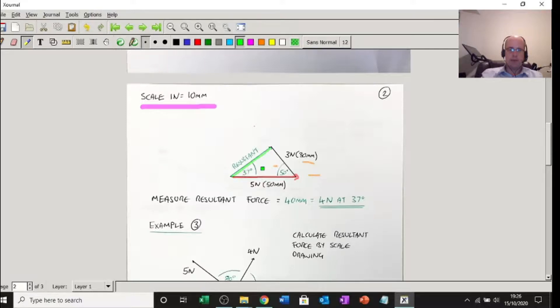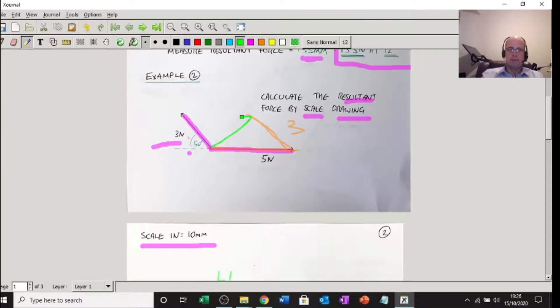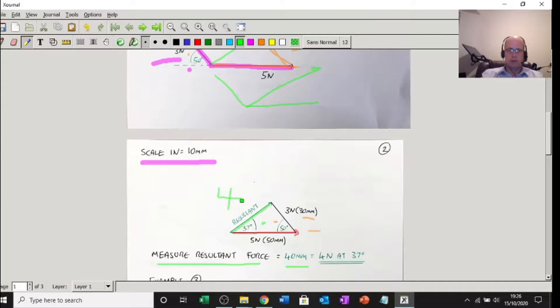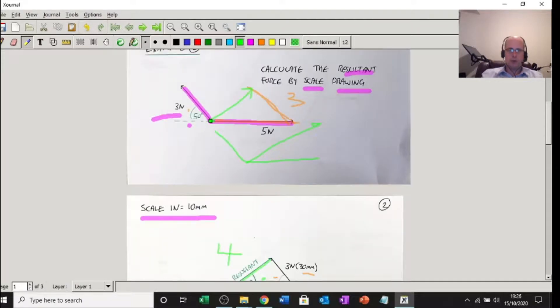The angle is 37 degrees and the line measures 40 millimetres. Divide that by 10 and I get 4 newtons. So the resultant force is 4 newtons at 37 degrees from the horizontal. Those two forces — the 5 and the 3 — result in being pulled that way at 4 newtons. That's two examples, both with two forces.